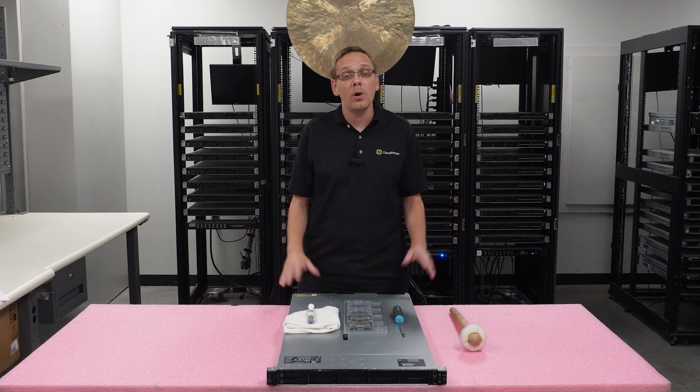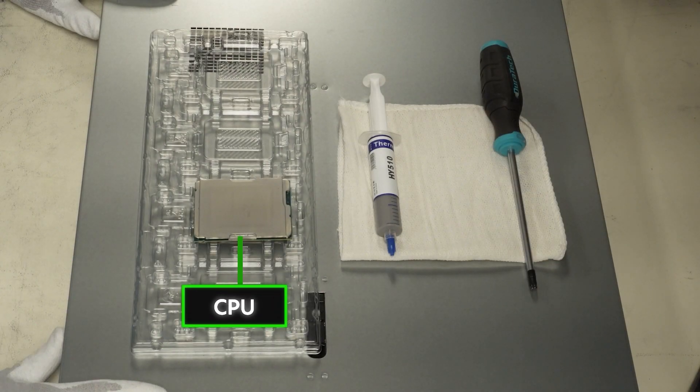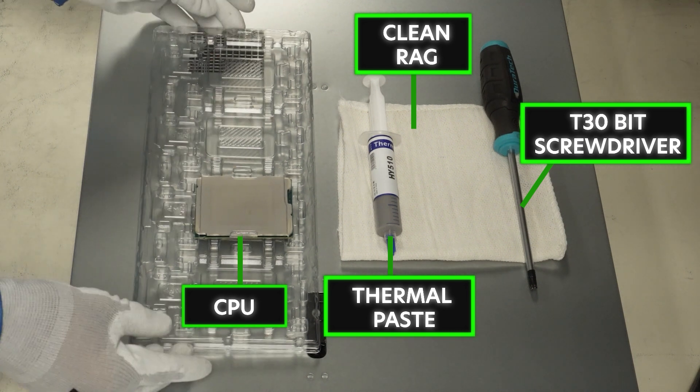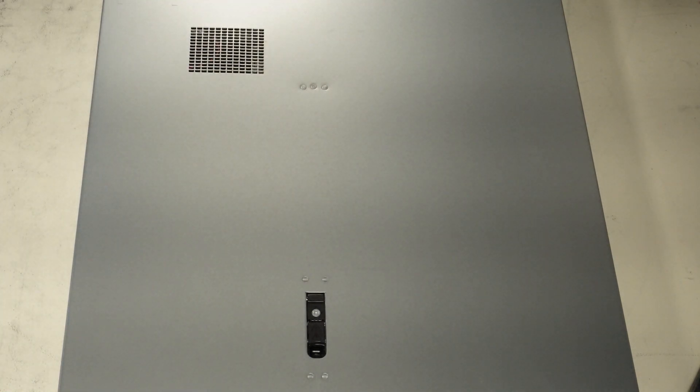Now that we know a little bit more, let's show you how to do the install. The things we're going to need: your CPU that you're going to be installing, some thermal paste to put on top of the CPU, a clean rag to wipe off your old heat sink, and a T30 bit screwdriver to remove and install the heat sink. Now that we have all those things, let's go ahead and put everything to the side and lift open the top like we normally do.